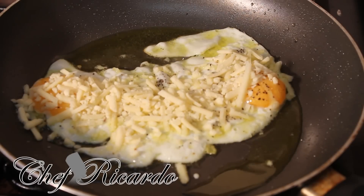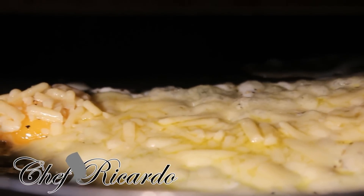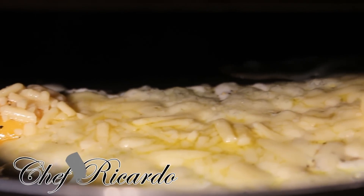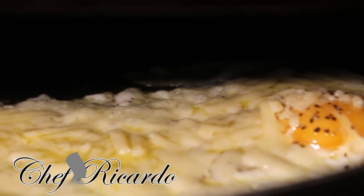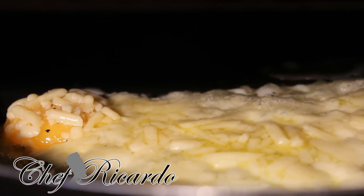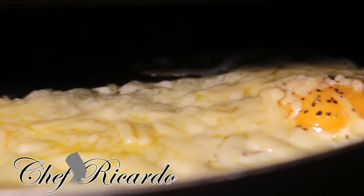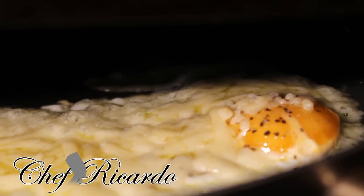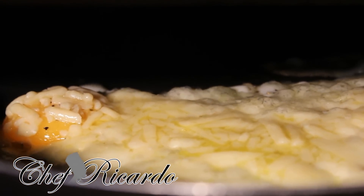I'm grilling it for about two to three minutes. As you can see, I have it underneath my grill and it's looking really nice. I'm grilling it for roughly three to four minutes inside, and then we're gonna take it out and see how beautiful it looks.